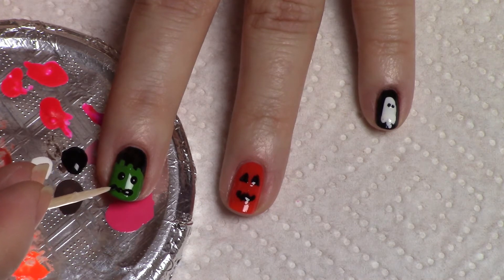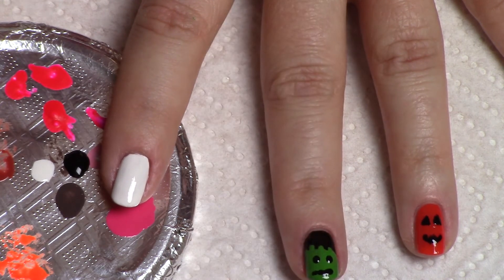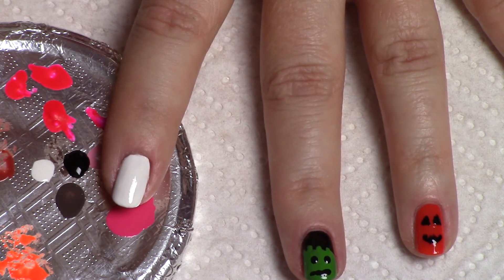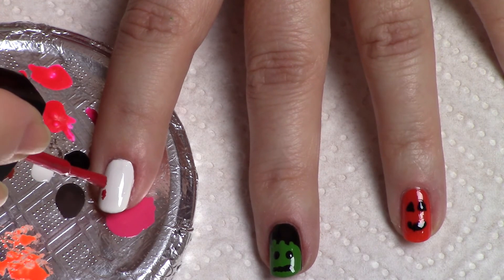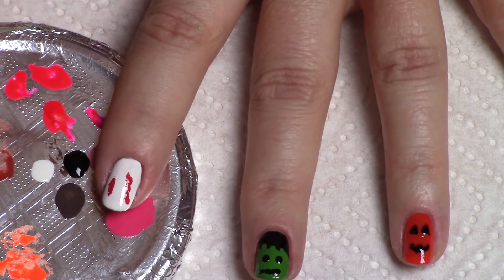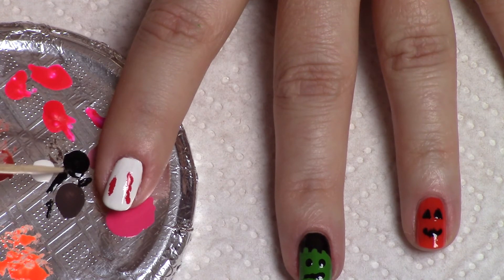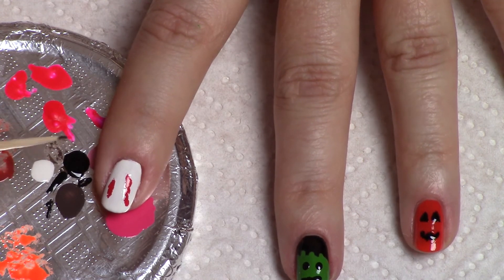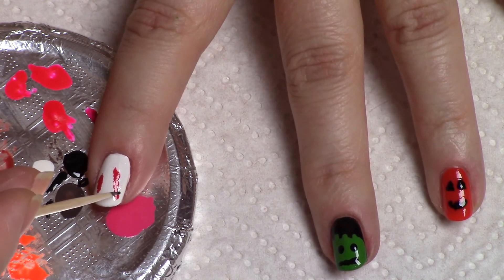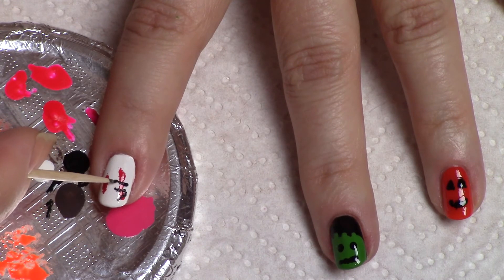Hi, it's Suzy with a super easy Halloween nail design that requires no actual nail tools. The only tool we're going to use today is just a toothpick. All you need is black, white, orange, green, and red nail polish to do these wonderful designs. They're quick, easy, and simple — no special nail tools required, just a toothpick!